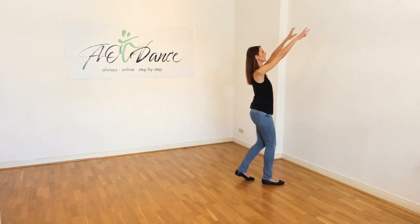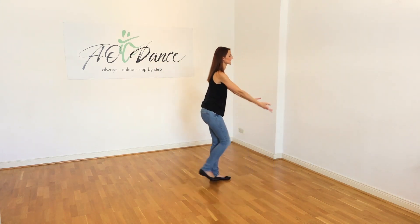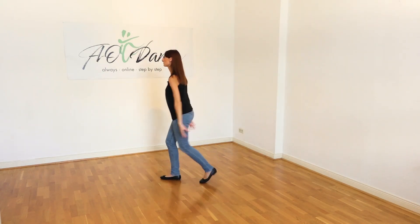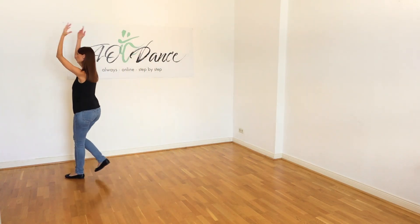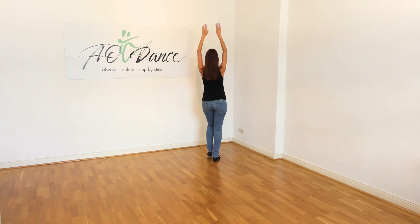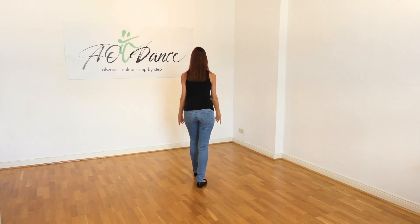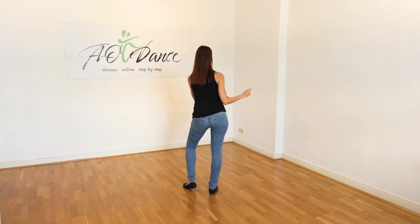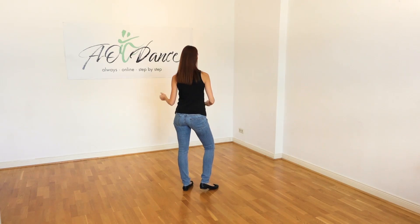We walk: two, three, four, five, six, seven, eight. Arms up: two, three, four, five, six, seven, eight. Up: two, three, four, five, six, seven, eight. And up: two, three, four, five, six, seven, eight. And once we're here we could start straight away from the top with our hips.